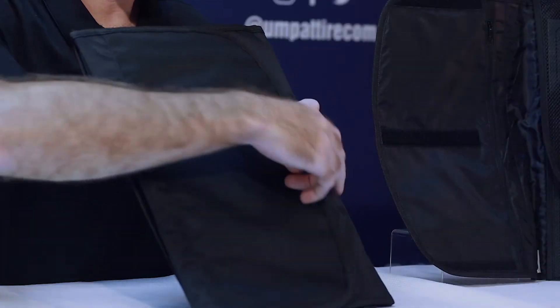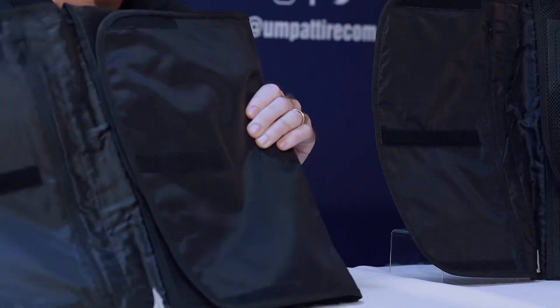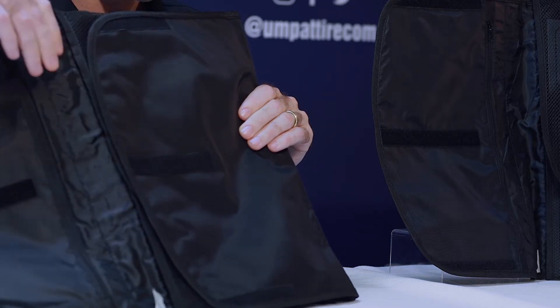When folded, you have a 16 by 10 and a half inch rectangle. You're going to open up the water-resistive nylon exterior.